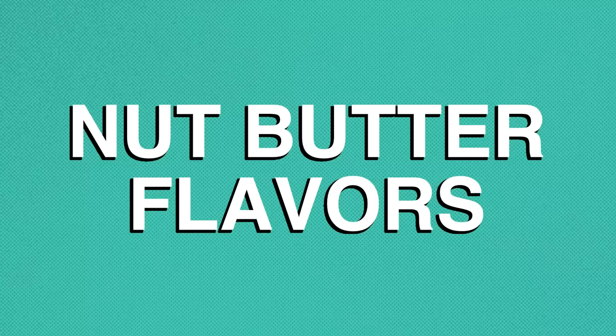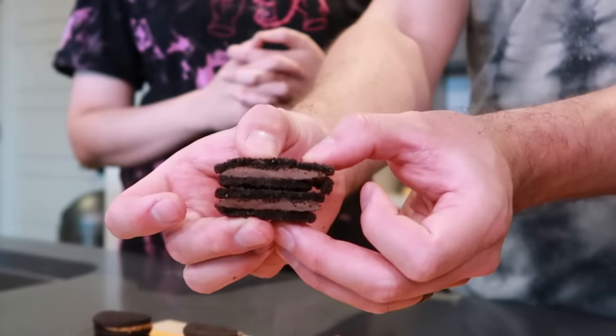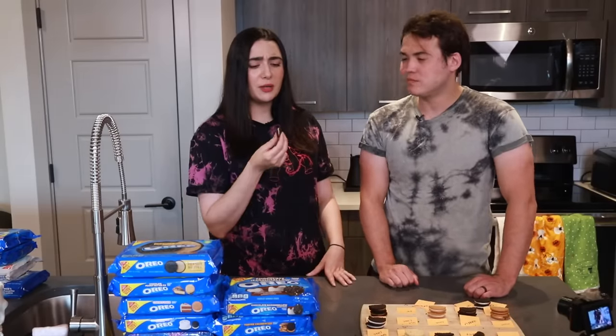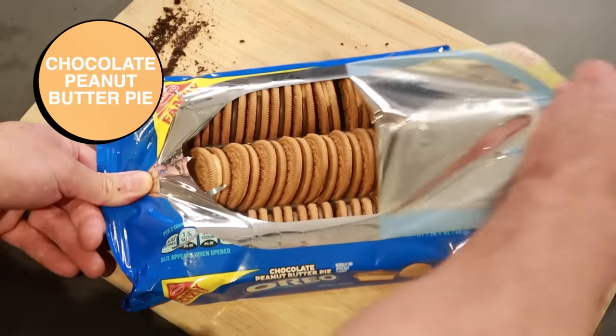Then we have three nutty ones, starting with chocolate hazelnut — almost like your Nutella route here. That cookie is a little crunchy. That's really hazelnutty. Next up, we have peanut butter. That's pretty strong — it's a very potent flavor. And next up, we have chocolate peanut butter pie.